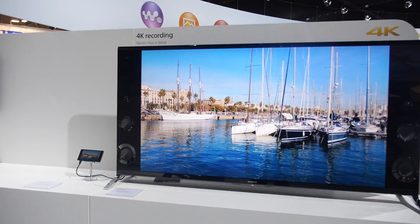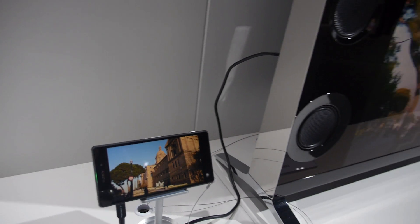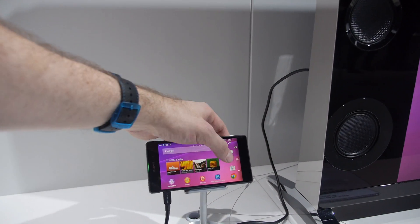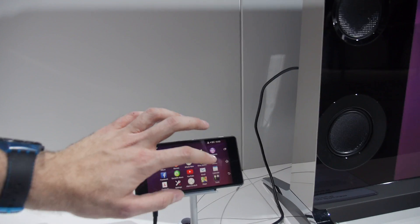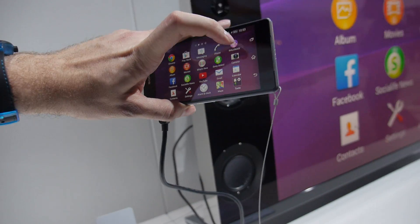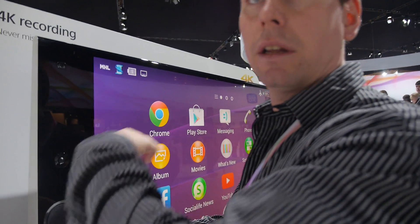This is still a prototype. The product will hit the market starting from April, so that's a couple of months from now. This unit is in demo mode, so we'd need another phone for a live camera demo.